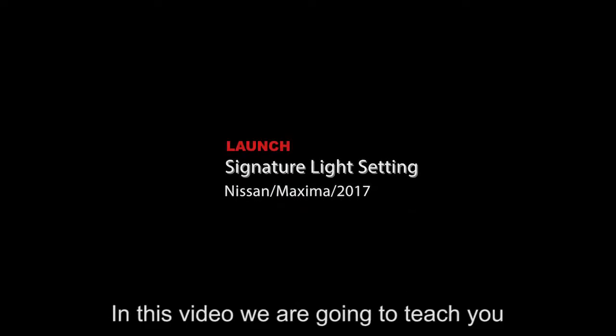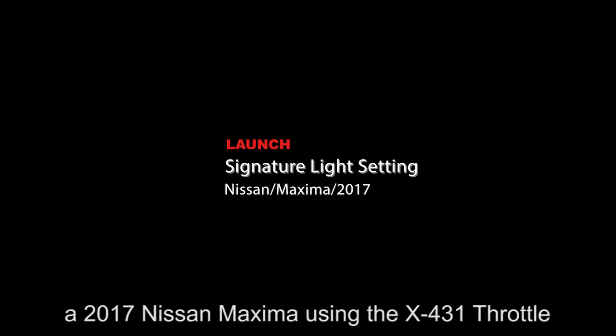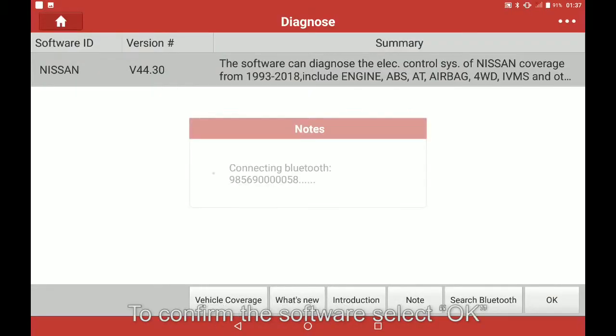In this video we are going to teach you how to change the signature light setting on a 2017 Nissan Maxima using the X431 throttle. First, select Nissan to confirm the software, then select OK.